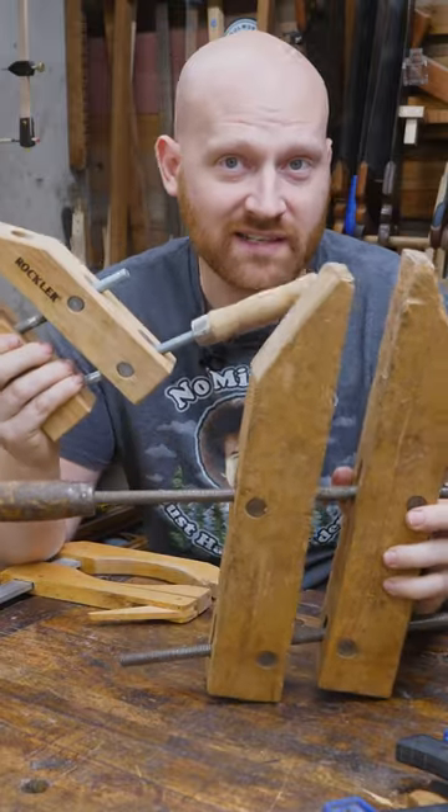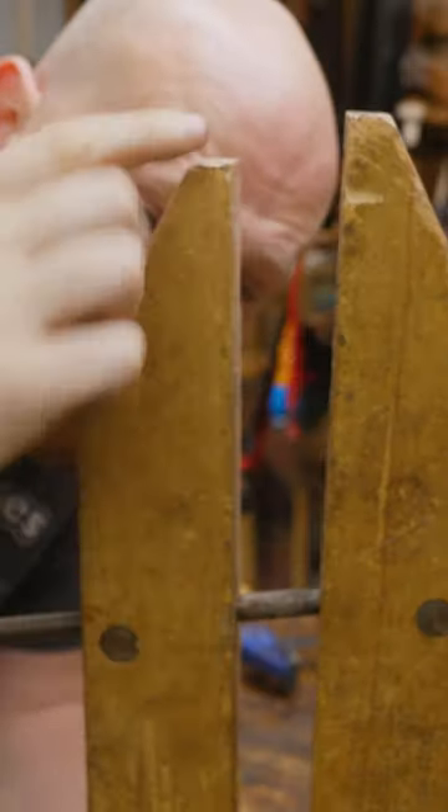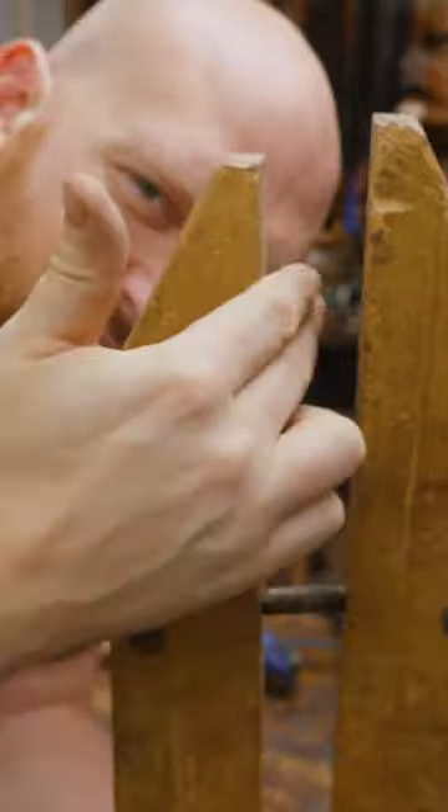Hand screw clamps, or Jorgensen clamps — although that's a name brand. Crazy amounts of pressure, deep reach, but not a very big opening.